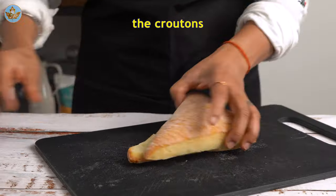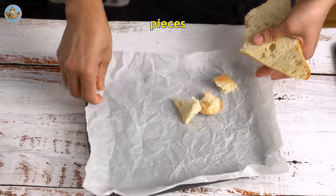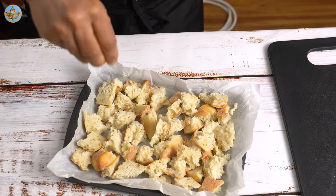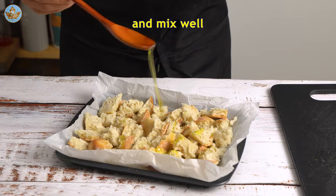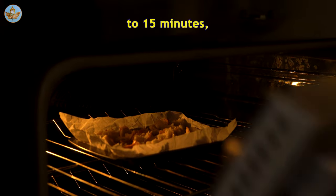While that simmers, prepare the croutons. Tear the bread into small pieces and place them in a baking dish lined with baking paper. Add salt, pepper, and olive oil and mix well. Bake at 350° for 10 to 15 minutes.